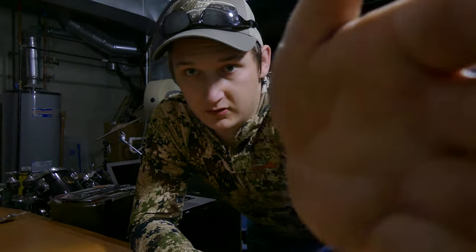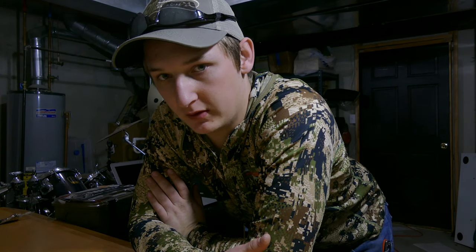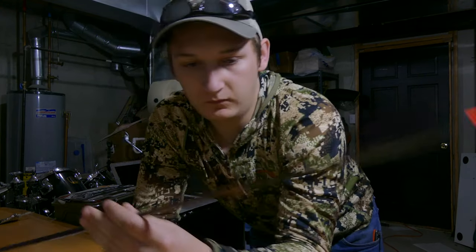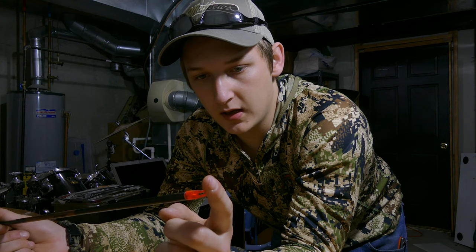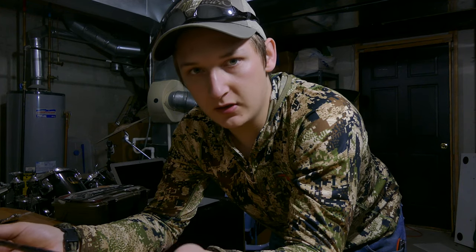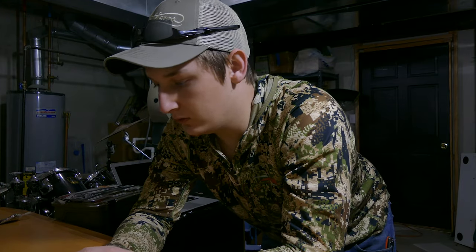I like to put wraps on my arrows so that if I have an issue like a fletching coming off, I can just get a new wrap, throw the wrap on the shaft, and not have to deal with scratching fletchings off the shaft and all the glue. I'll take my shaft and be careful not to get any alcohol on the nock because it will destroy it — it'll start eroding and eating it away. About five inches of the shaft I'll wipe down with alcohol so the wrap sticks well, and then I'll do that again on top of the wrap before fletching.